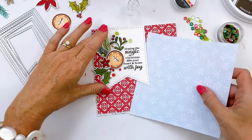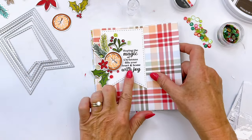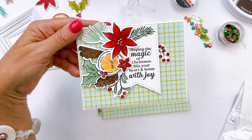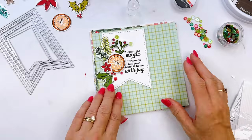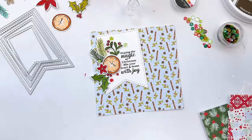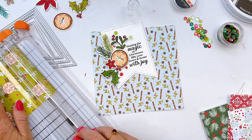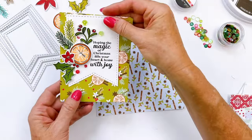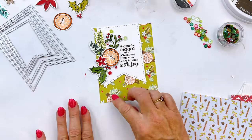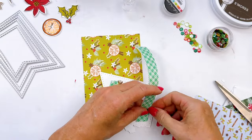For the base of my card, I want to use some patterned paper from the Holiday Spice Patterned Paper Pack. Here are the various options — I don't think you can go wrong with any of them. This paper was made to coordinate with this stamp set using the same colors and they're all going to look fantastic. I really love this green grid — I have previously made a card using it, it's a reel on our Instagram. I decided on the print with the orange slices, which coordinates so nicely with the orange slice stamp used on my card.